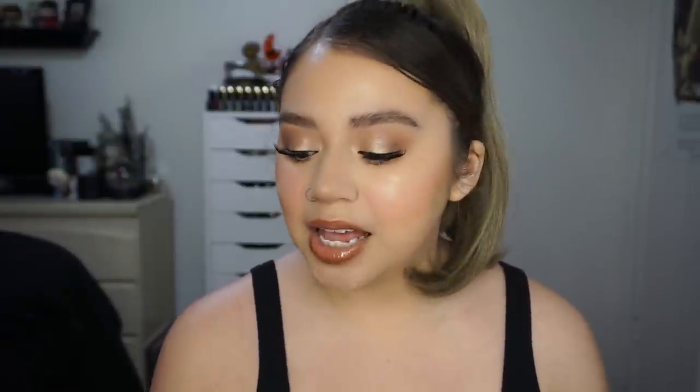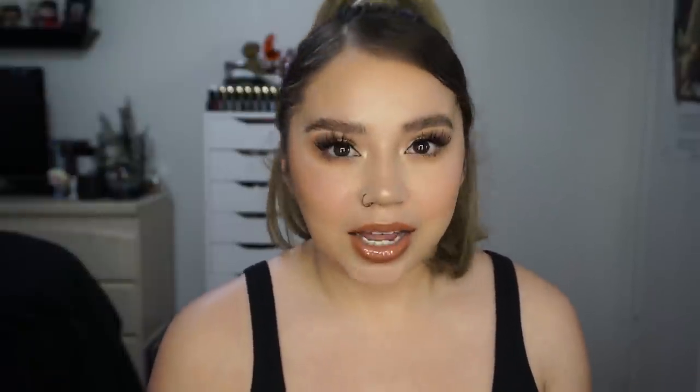Moving on to the cream blushes. Formula-wise, I do like them — I think it's really good. Was it anything outstanding to me? Not really. I've tried a few cream blushes and I feel like for the most part, cream blushes are either good or they're greasy and slide all over the place. This one is not like that. I also like that it doesn't stay sticky — it still leaves your face glowy and kind of has that sheen to it. I don't feel like I need to go over it with another blush or anything.